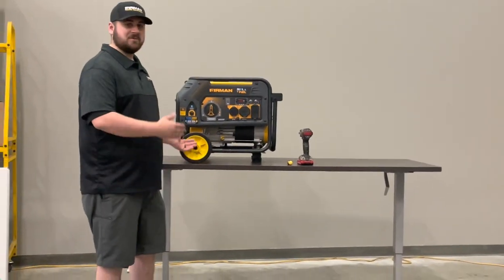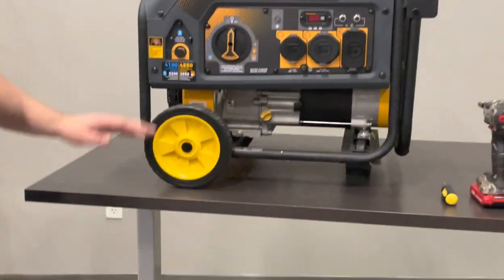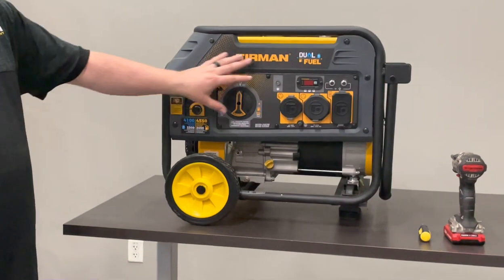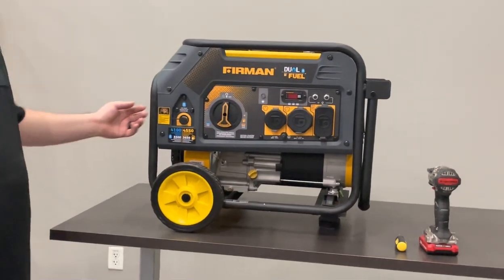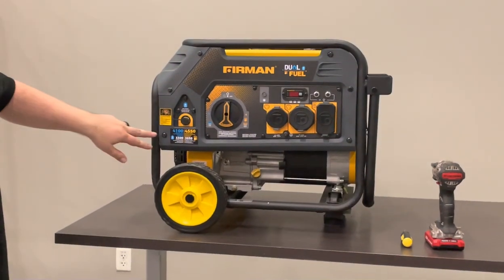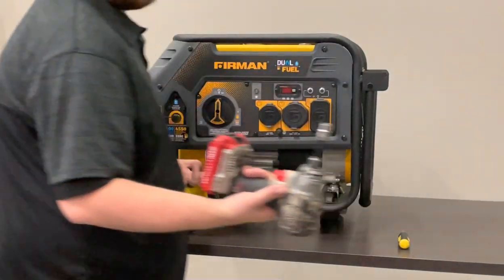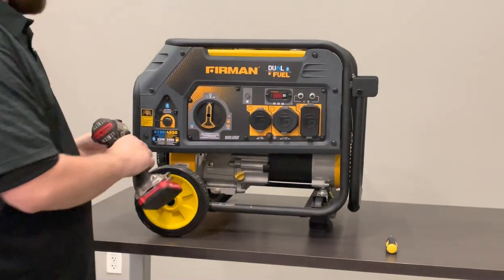Whenever you first start, the first thing you want to do is drop this panel down to make access to these micro switches behind the panel a lot easier. You're going to do that by taking out these six 10-millimeter bolts. I have an impact here, but you can use a wrench or whatever you have handy.